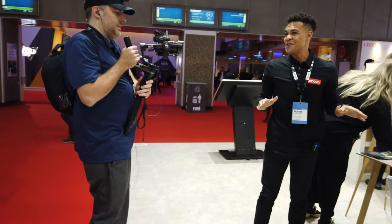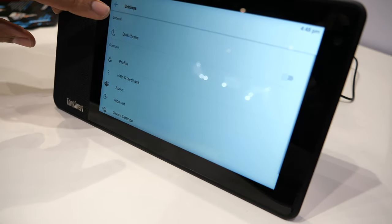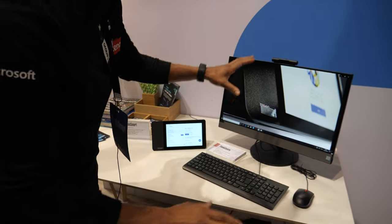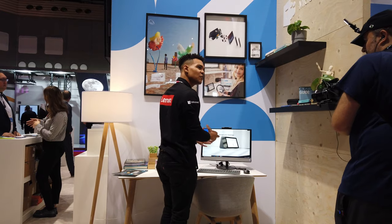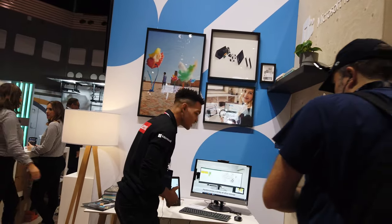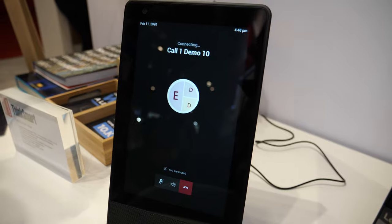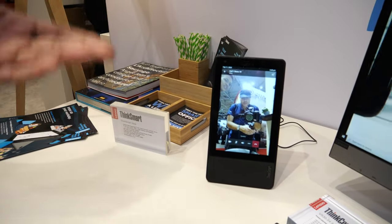Next is the brand new entry into the personal meeting space — this is the ThinkSmart View, our brand new device just recently announced at CES last month. This is designed running Microsoft Teams, and it's designed to offload the meeting experience from your PC to the View. It can power your video and audio, and content will show up here, giving you the flexibility to continue working on your desktop while offloading the meeting experience to the View.